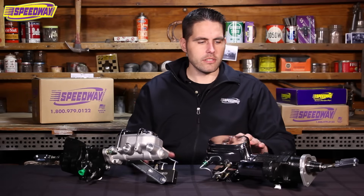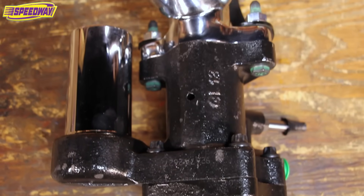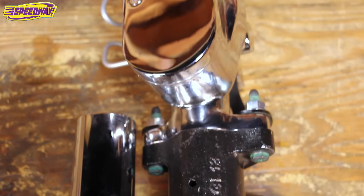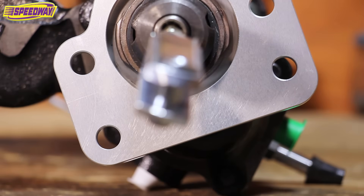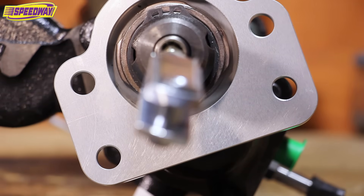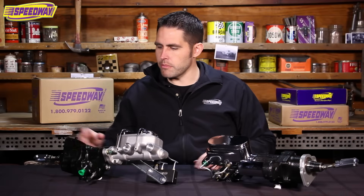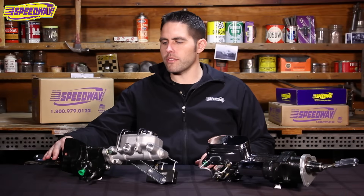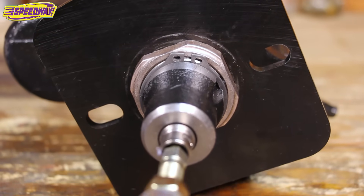These two units are a little bit different. This one to my left is meant for 64 to 72 Chevelle, El Camino, 67 to 69 Camaro, and 68 to 74 Nova. It's got the four bolt pattern on the back with a three and three-eighths spread across. The one to my right is pretty much the same unit but it's more universal — this one has a three and three-eighths on center and can even go up to about three and a half inches on the bolt spread.